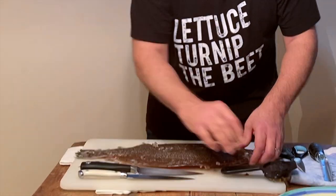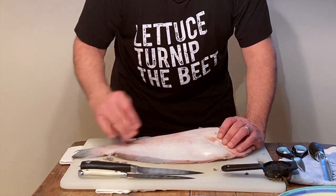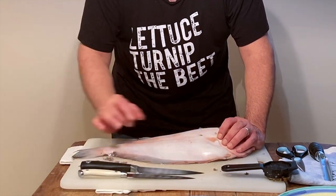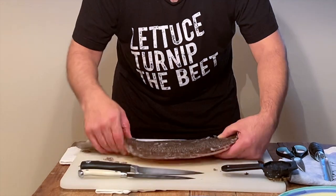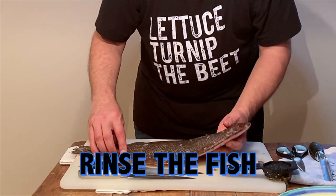It's interesting — it has a completely different coloration on the underside. See how light it is? There are essentially four fillets: the belly, the back, the belly, and the back. We're going to take those off in just a moment after I rinse this fish.